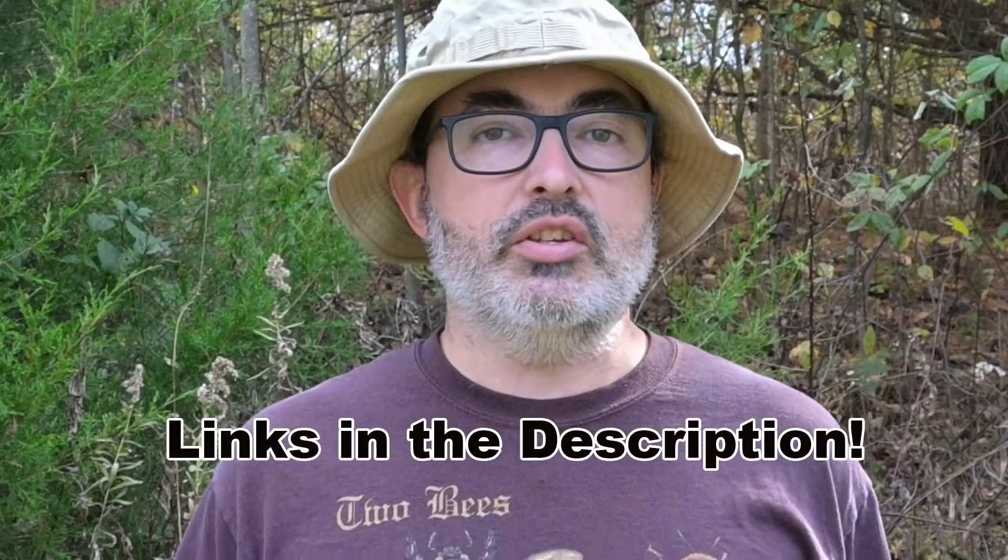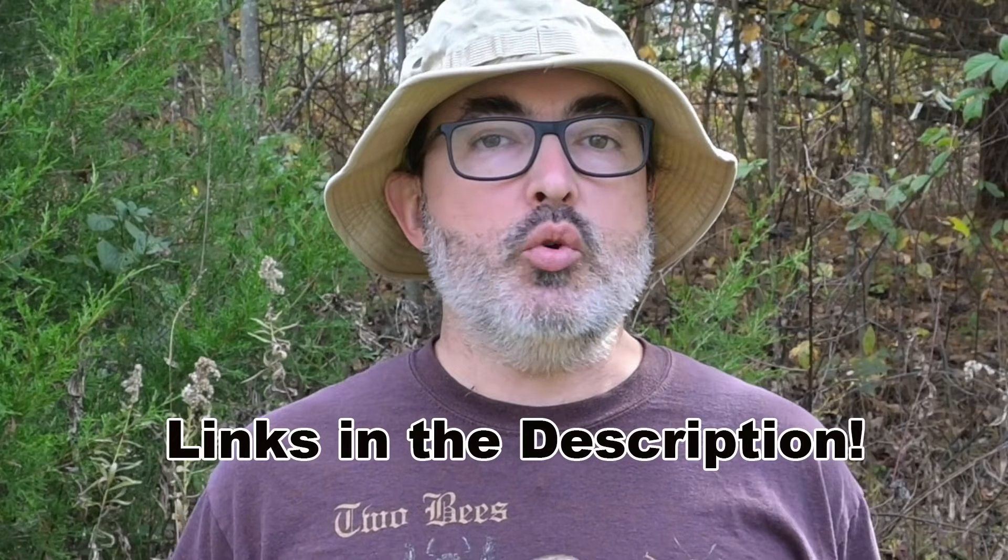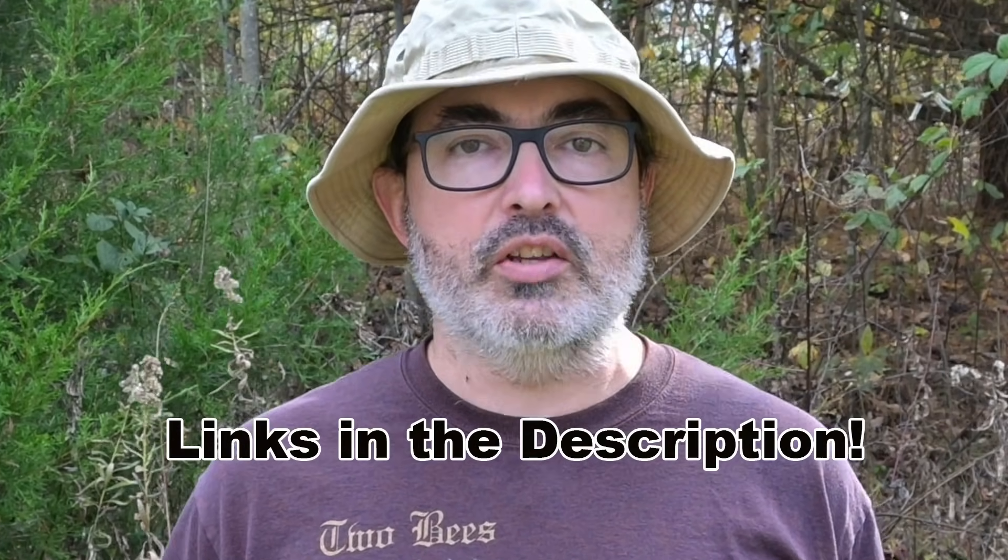A quick thank you to everybody who has helped support the channel by subscribing, and those that have gone above and beyond through Patreon, PayPal Donate, and through the Backyard Ecology community — an ongoing program to help you create, improve, maintain, and enjoy pollinator and wildlife habitat on your property. Links to Patreon, PayPal Donate, and the website are in the description, and Super Thanks is also enabled just below this video.